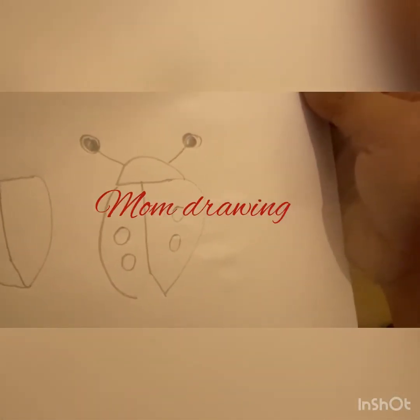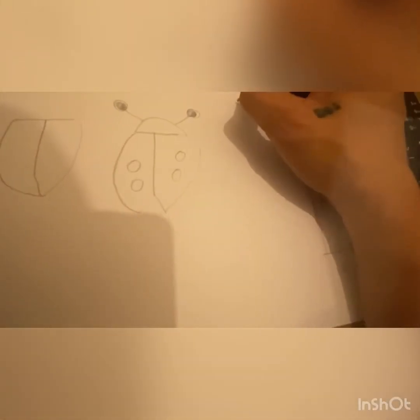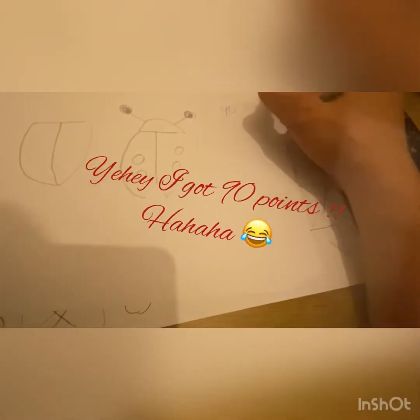Wow, that is a cute smile! Drawing ng nanay niya. Ganda, di ba? Parang nahulog sa puno. Parang nahulog sa puno, okay. Yung mata natanggal. 90 points. Bumagsak na.